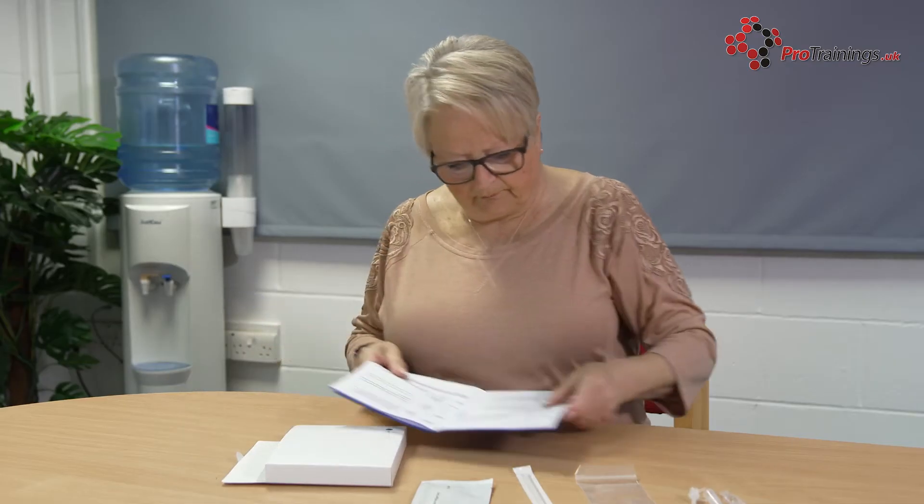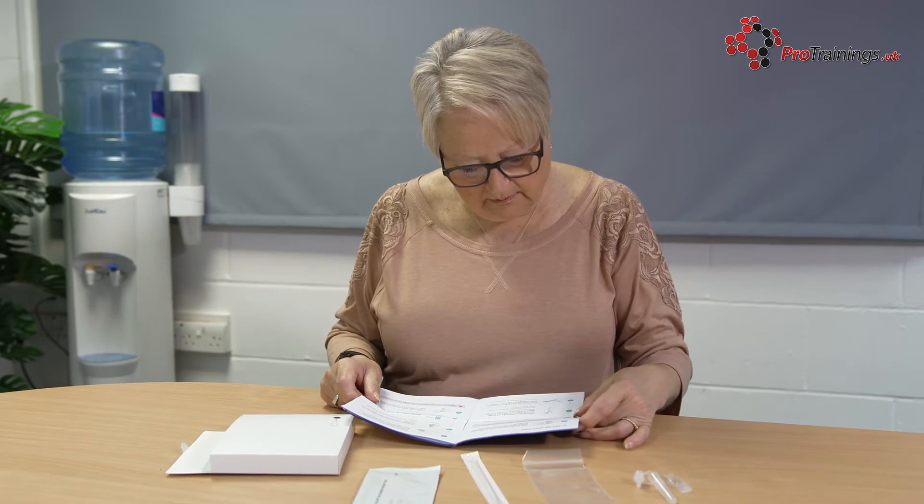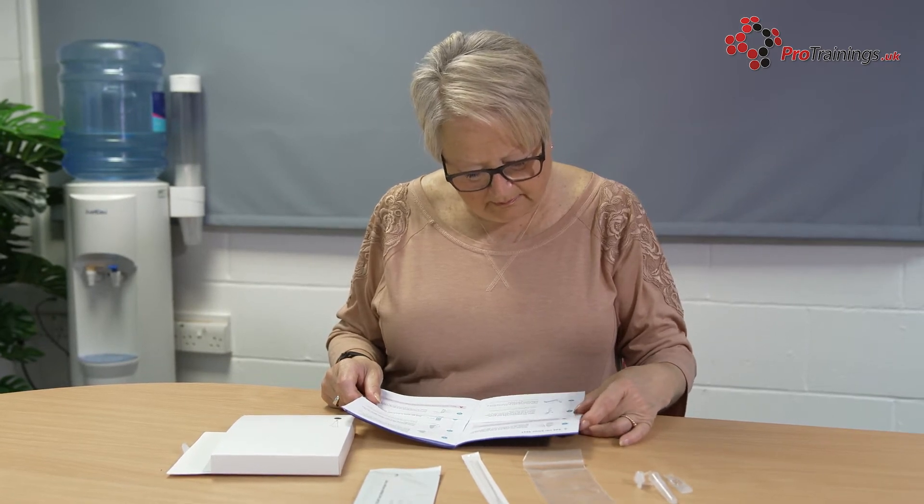Self-test kits are single use and easy to use. You should not eat or drink for at least 30 minutes before taking the test to avoid the risk of spoiling the results. If you have problems with your vision, it's best to have someone there to help you read the results, and if you have problems with your hands, you may need someone to help you take the test.